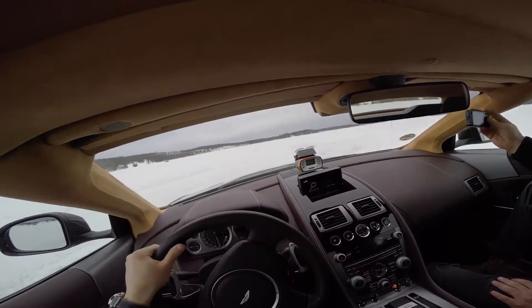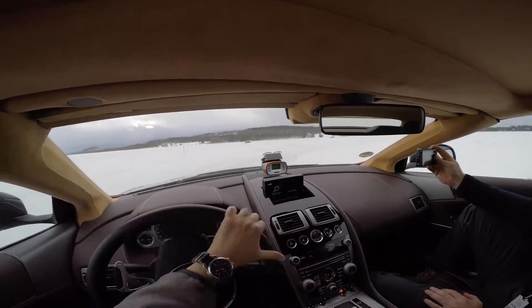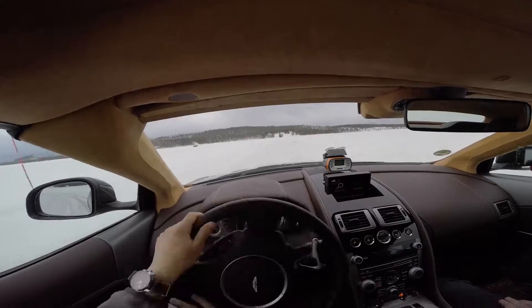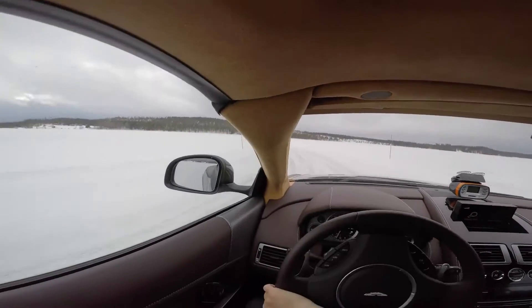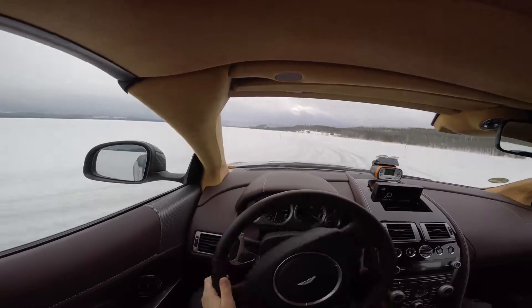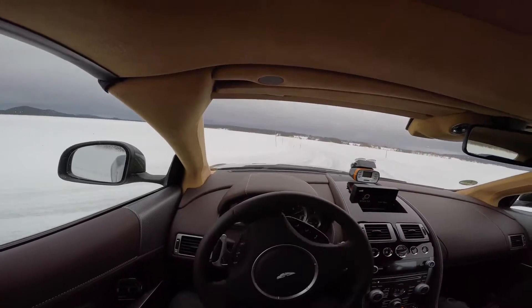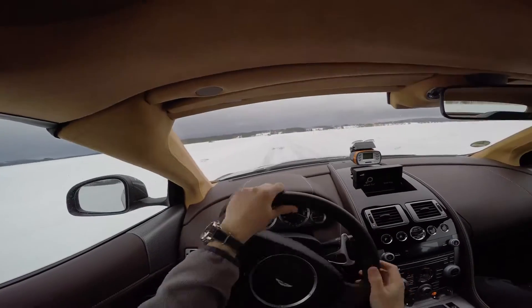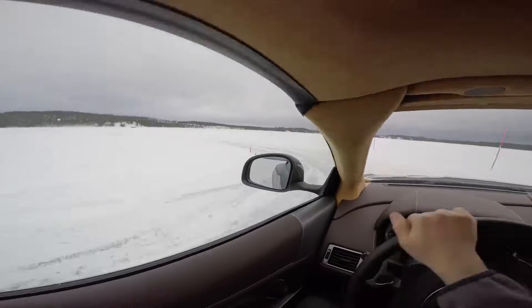I think this is not so easy, this track. This track is part of the night track — that corner looks familiar to me, you know what I mean. This track is not easy, that's how I see it.